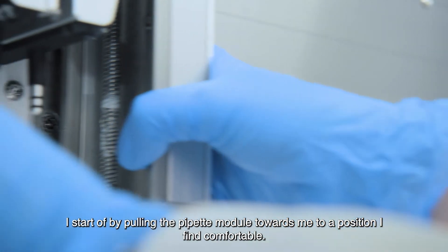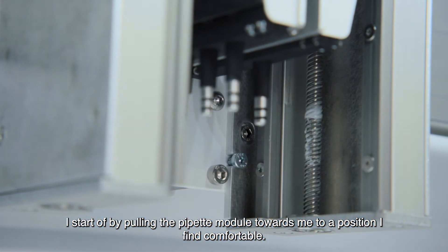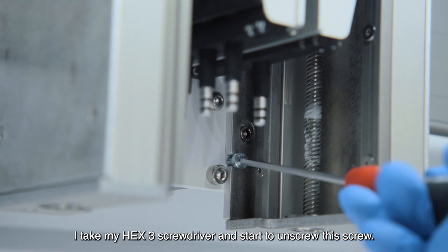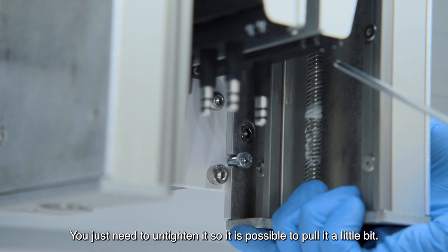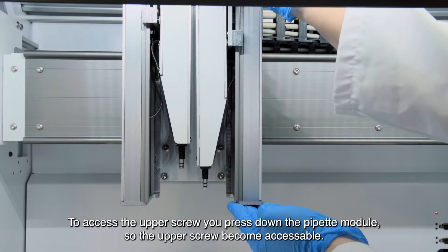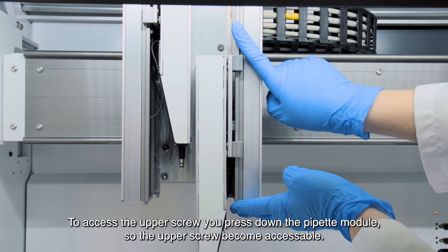I start off by pulling the pipette module towards me into a position I find comfortable. I then take my hex three screwdriver and start to unscrew this screw right here. You just need to untighten it far enough so it's possible to pull it a little bit. In order to access the upper screw, I press down on the pipette module to make the upper screw accessible.